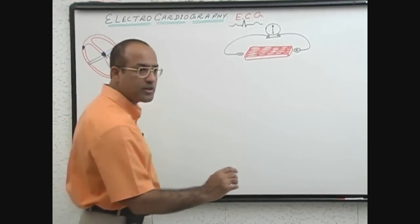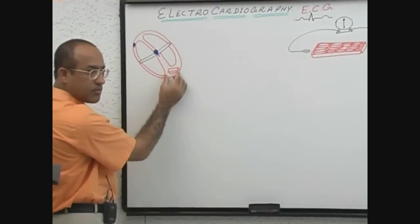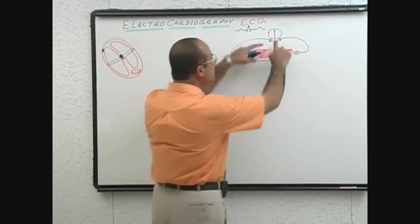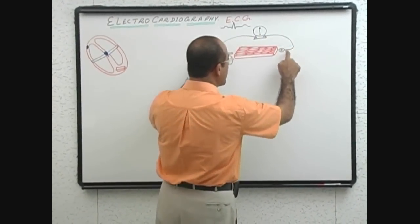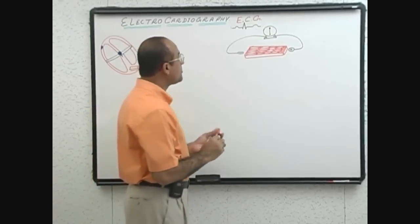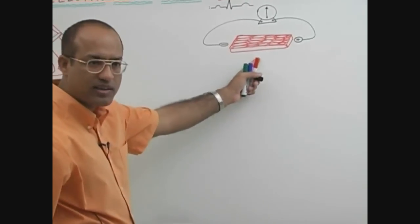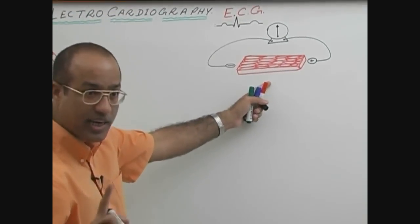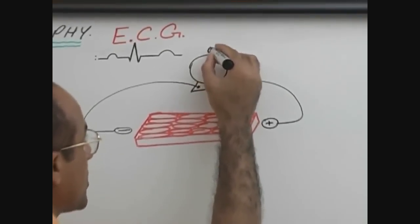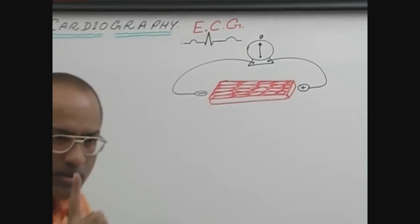Just like electricians bring a meter with two electrodes and apply them on different ends of wires to check whether the wire is dead or live, we are doing the same thing. We removed a piece of myocardium from the ventricle, placed it there, and applied a small galvanometer with its electrodes. When there is no electrical activity in this piece of myocardium, the needle of the galvanometer remains at the neutral or zero position.